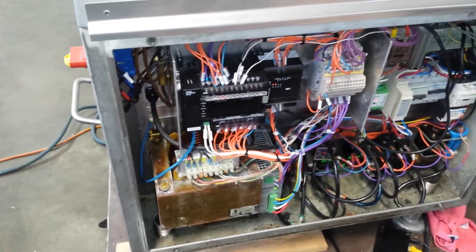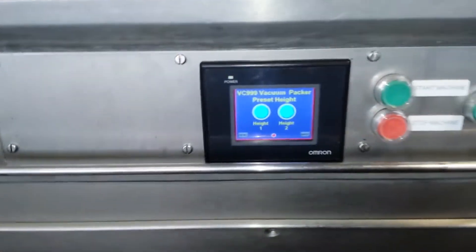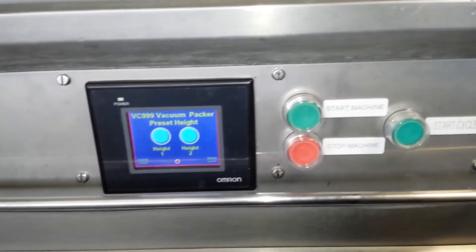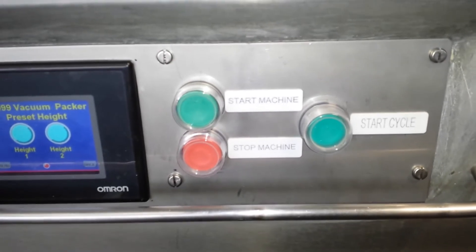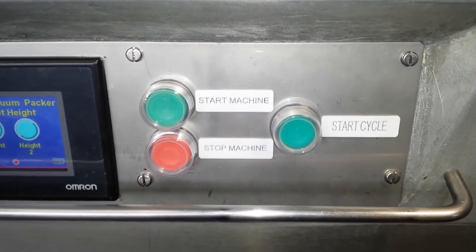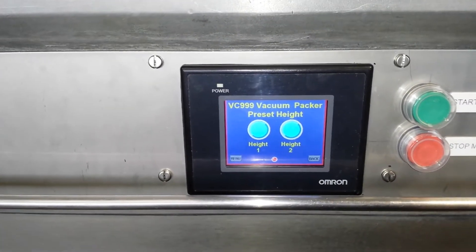What we've done is we've put in a PLC, modified the control wiring a little bit, and put in a touch screen. This touch screen is IP65. We're also putting in manual buttons to start the cycle, start and stop the machine, purely because they're going to be in repetitive use — we just want to alleviate any stress on the touch screen.